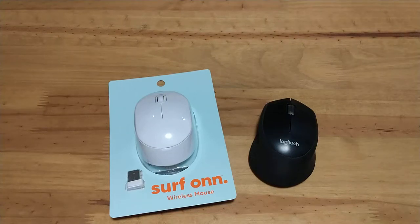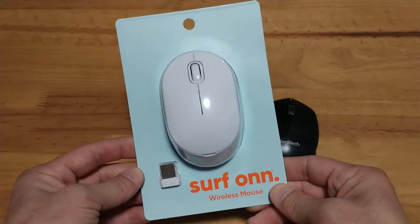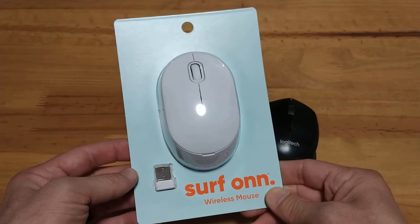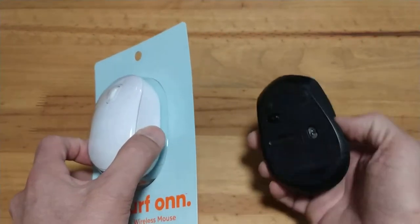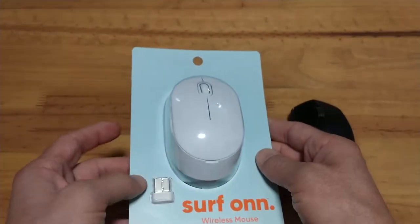Hey, beanbag345 here for another mouse unboxing. This is a mouse I picked up at Walmart for right around ten dollars. I usually don't have very high expectations for mice at that price, but when I picked this one up — it was on sale — it turned out to be a fantastic mouse. I'm not going to judge a book by its cover, but I will prejudge it based on its price.